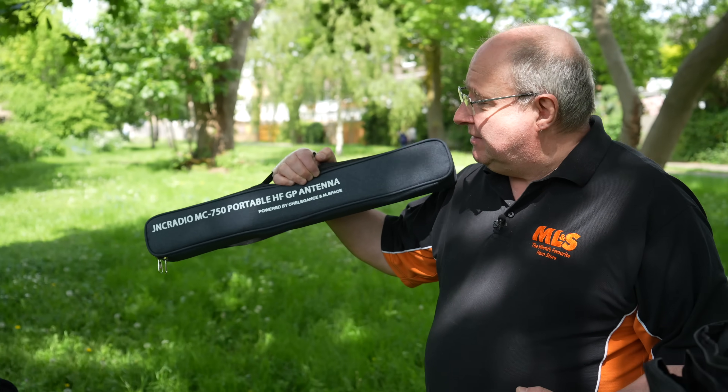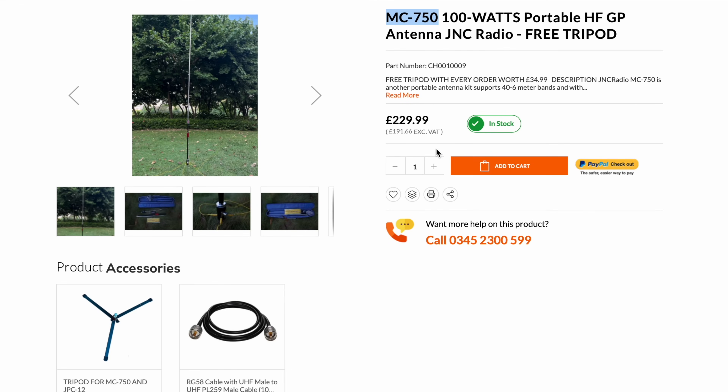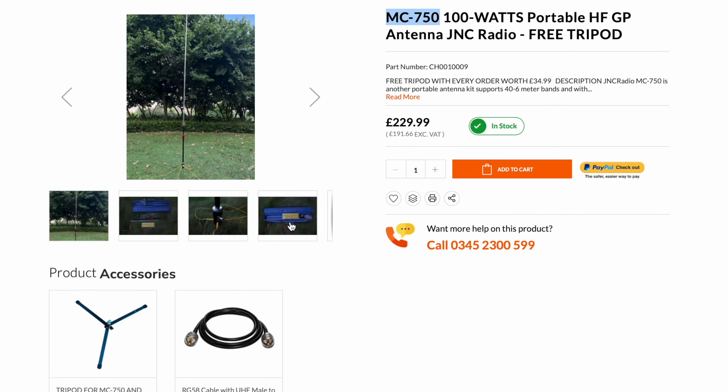So I've got this — it's the JNC Radio MC 750 portable HF GP antenna. I don't know much about it at this stage; I'm hoping we'll find that out together. Well, let's put it together and see if we can make it work.